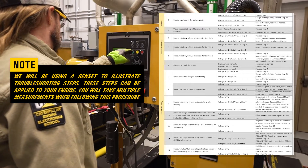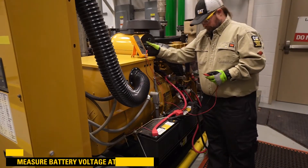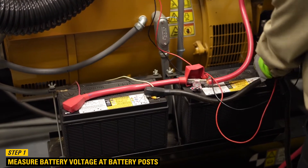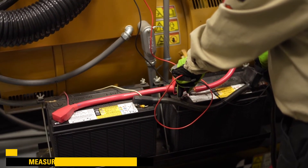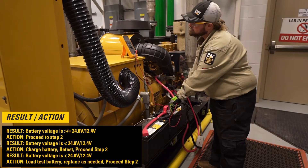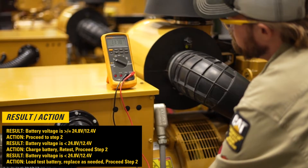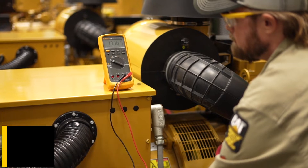You will take multiple measurements and follow this procedure, which can be recorded in this chart. Step 1: Measure the voltage at the battery post. If the battery voltage is greater than or equal to 24.8 volts or 12.4 volts, then proceed to step 2. If the battery voltage is less than 24.8 volts or 12.4 volts, then charge the battery, retest, and proceed to step 2. If battery voltage remains low, load test the battery, replace as needed, and proceed to step 2.